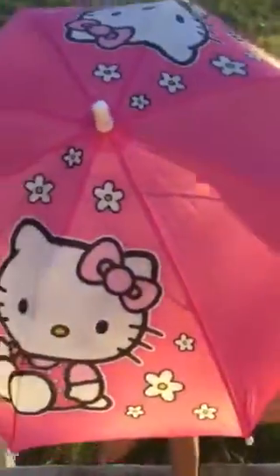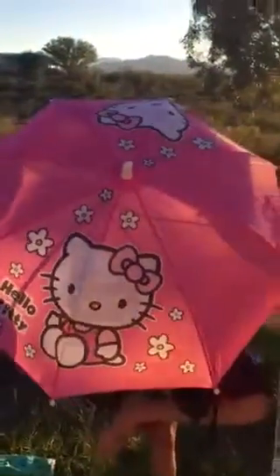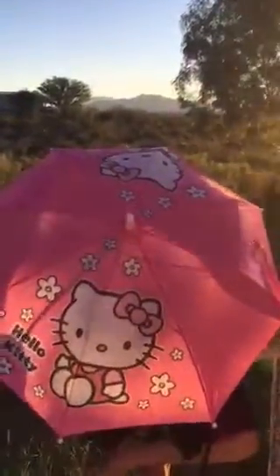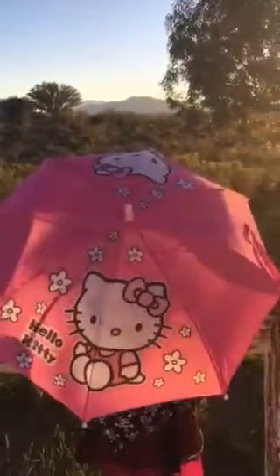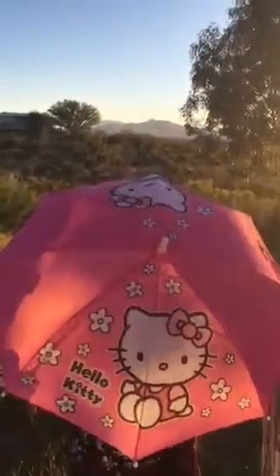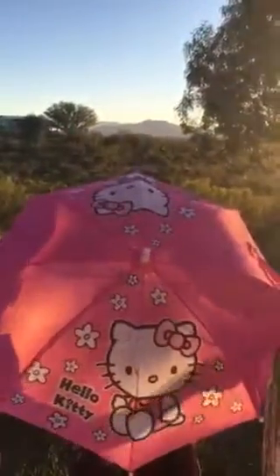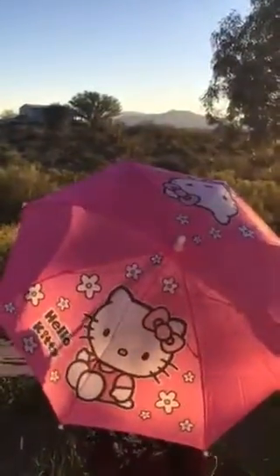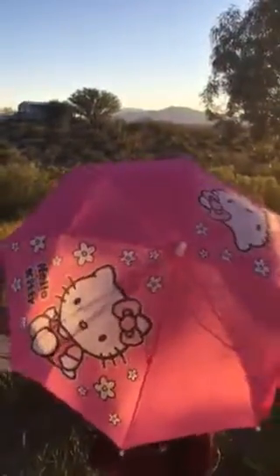It is very pretty in color — I like the pink. It's very simple to use, easy to open, easy to close, it doesn't leak water, and it's just perfect for a child to use. I wouldn't go any younger than the age of three, as the tag on the umbrella states.